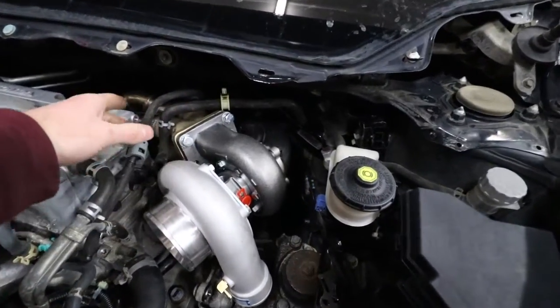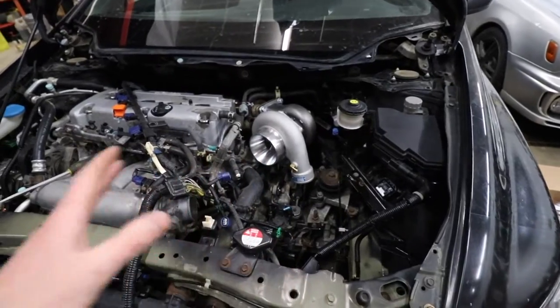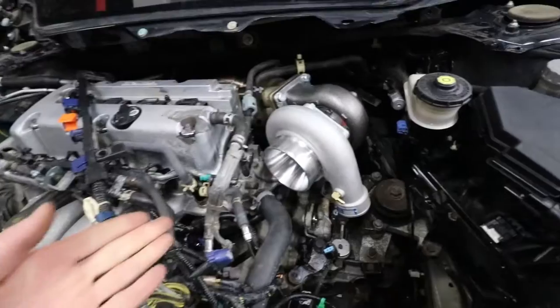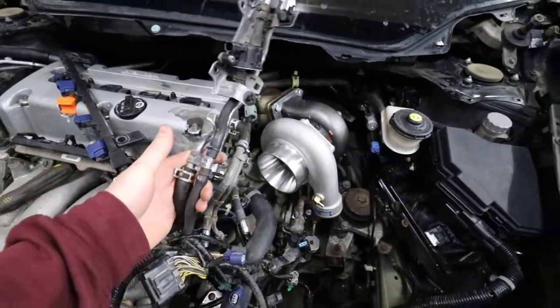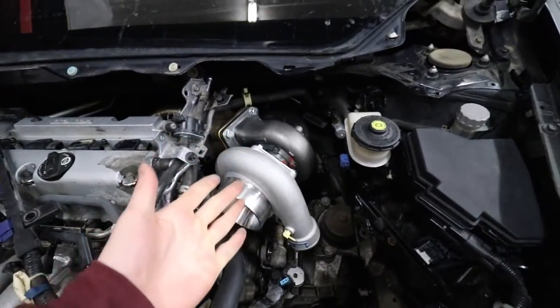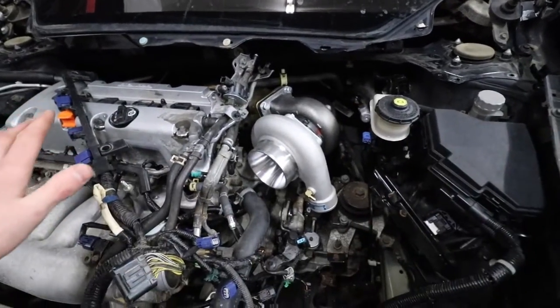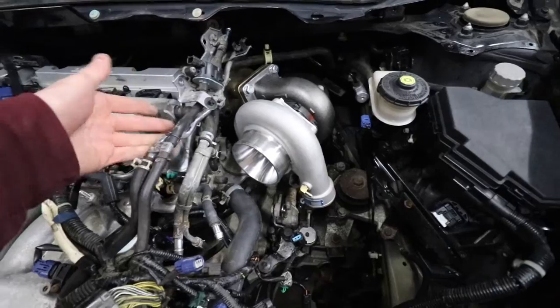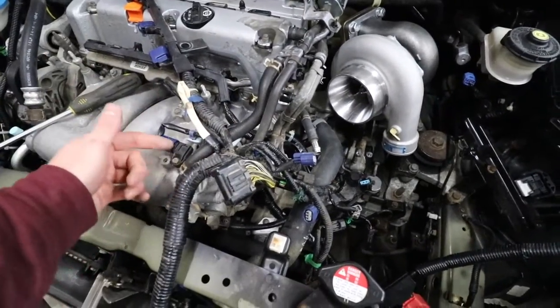On 8th gen civics they run coolant lines to the throttle body - one's a feed and one is a return. If you're building this as a summer car and don't need the throttle body heated, all you need to do is block off the two ports on the throttle body, get rid of those hoses, and run one throttle body line to one fitting on the turbo and the other throttle body line to the other side of the turbo. That way you're adding another loop in the system and now you have coolant feeding your turbo. You just don't have coolant going to the throttle body, which isn't a big deal if you're not in freezing temperatures.